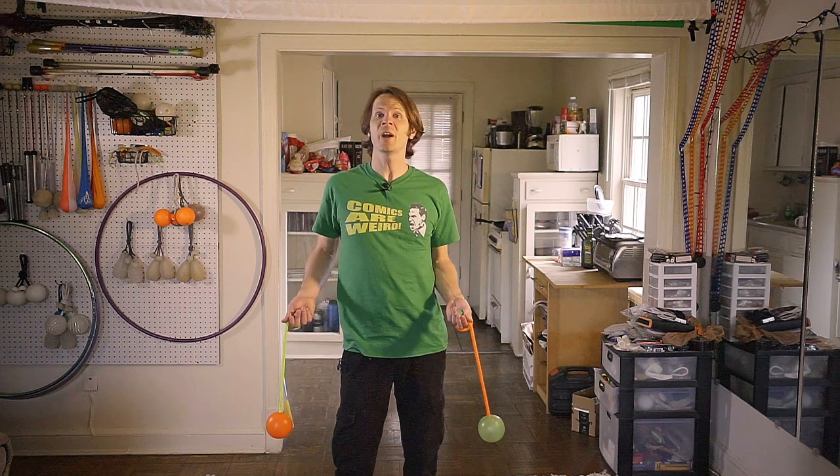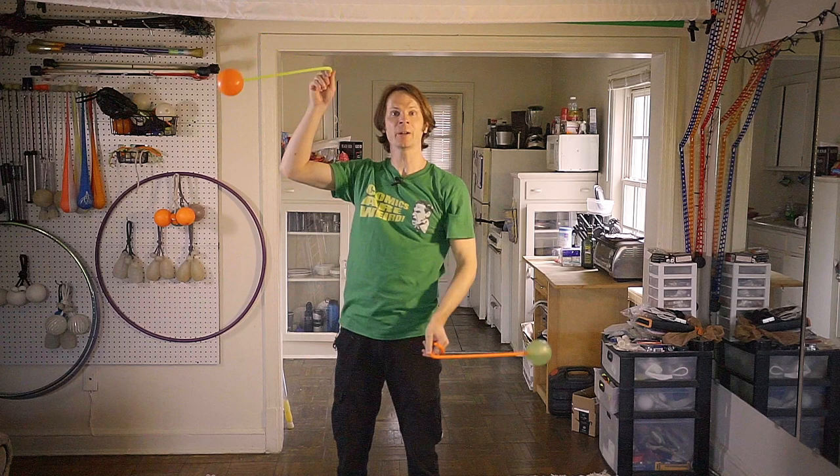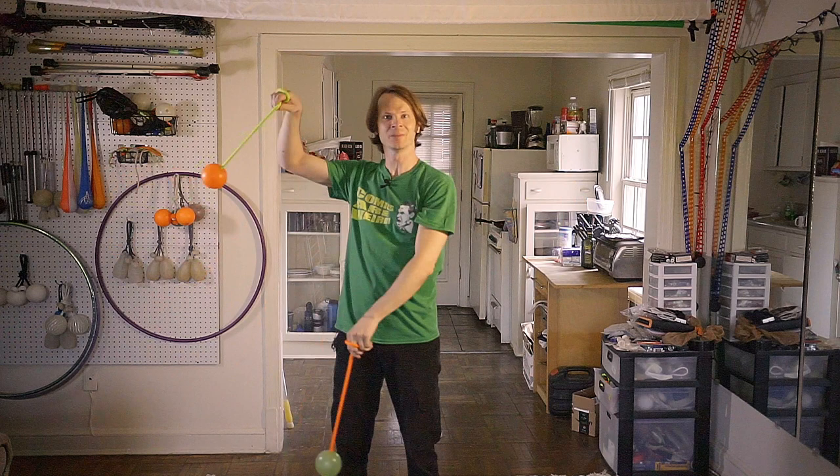Hey fam! It's Friday so you know what that means — I've got a new combo for you that's going to help you take all of those tricks that you have been playing around with and figure out how to put the pieces together in order to be able to do combos and flow with them. Drex here from DrexFactor.com teaching you poi spinning and flow arts to benefit your body and brain. Today we are putting together a whole bunch of pieces to help teach you how to flow with them.